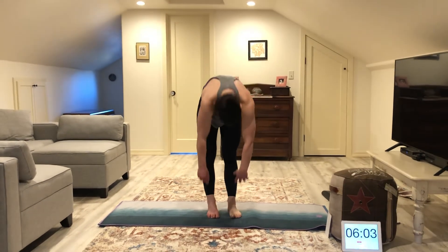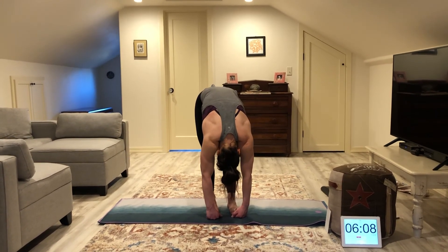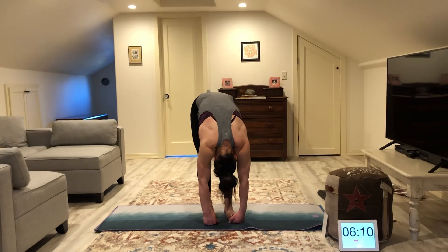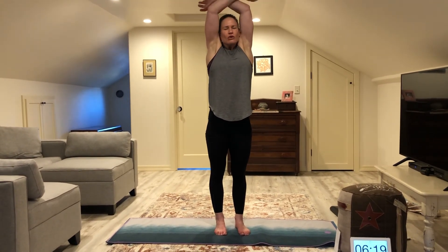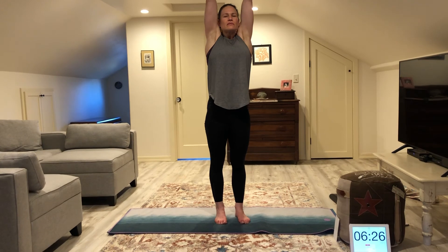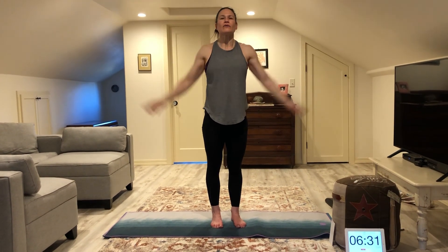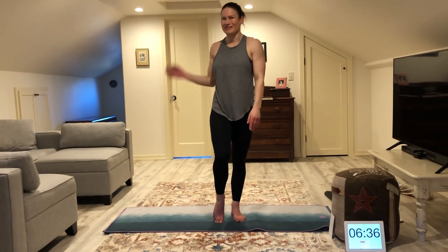Let's go ahead and drop down. Head nice and heavy, reach for our toes. Slowly roll up — last thing to come up is your head. Deep breath in, exhale. Last one — deep breath in, and exhale. You guys did great today. I hope you enjoyed the videos and I will see you next Tuesday. Bye.